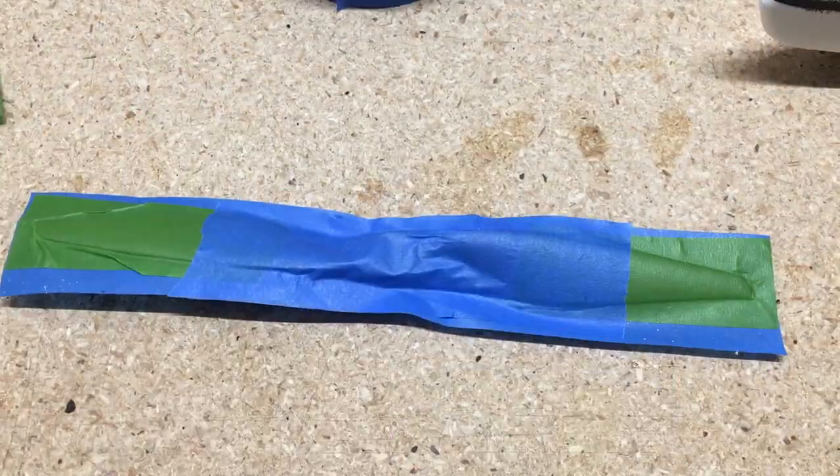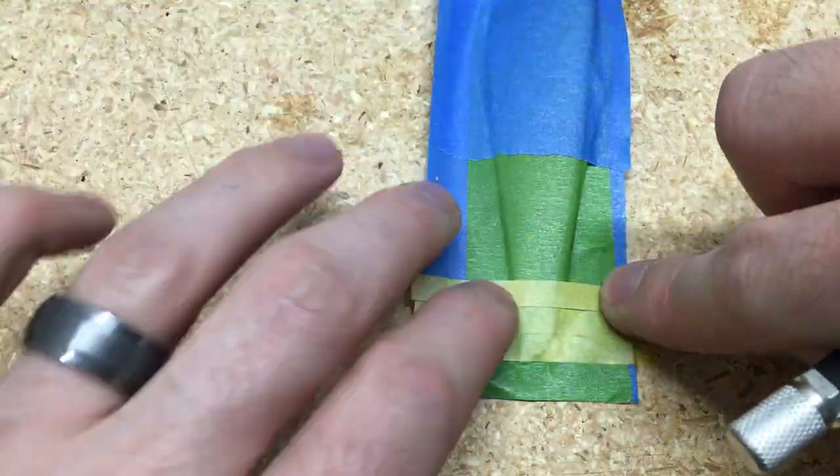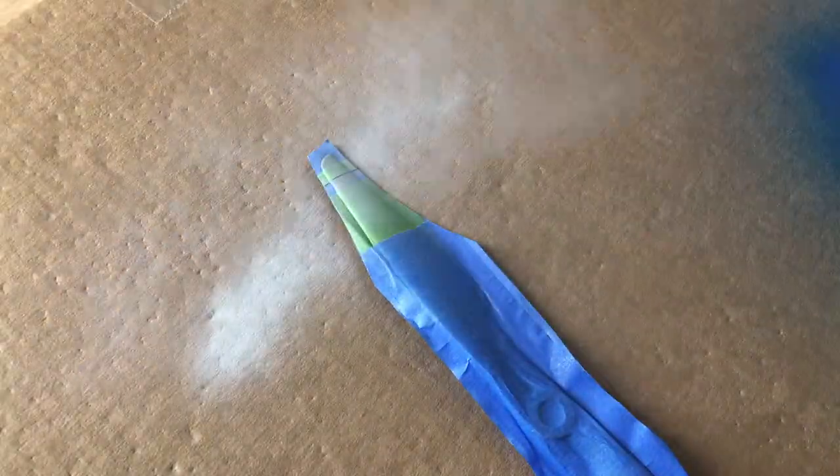Then I go ahead and spray the wing tips. I use some 6mm tape to tape that off, and I'm going to use green frog tape because that works best on the fuselage, and then spray it white.